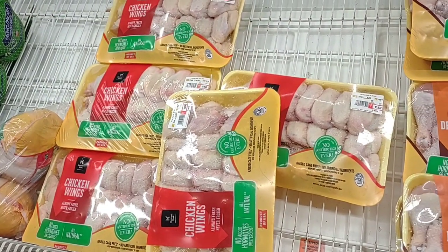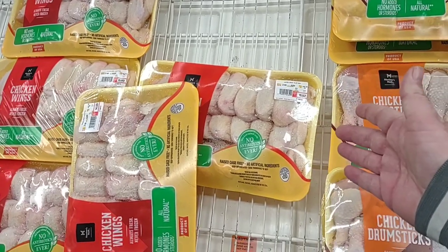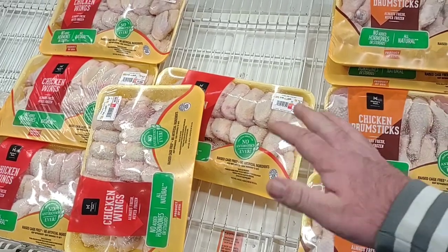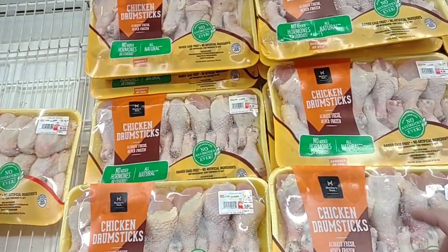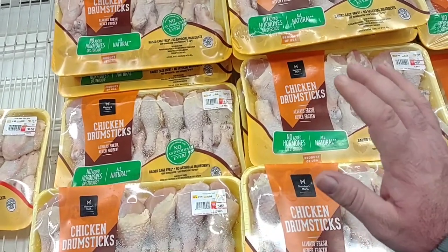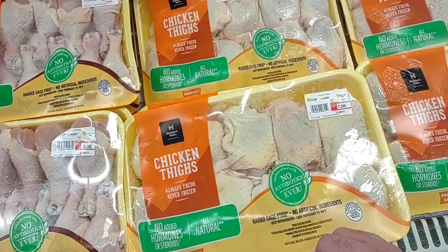We've gotten a lot of comments on chicken wings. People are going to be making a lot for the new year. Sam's Club has them at $2.48 a pound. Regular prices for chicken wings have been over $4 a pound, so $2.48 is not too bad. Members Mark drumsticks are still $0.98 a pound — this has gone back down. Still $0.98 a pound here. And the thighs are $1.28 a pound.